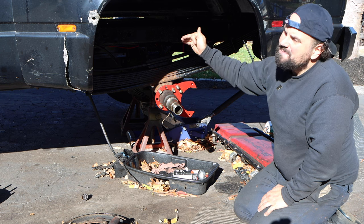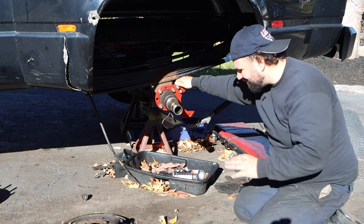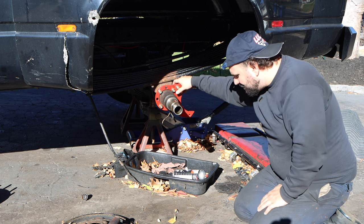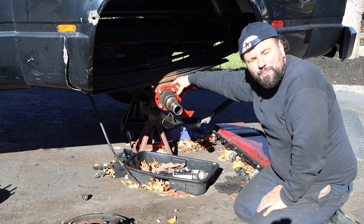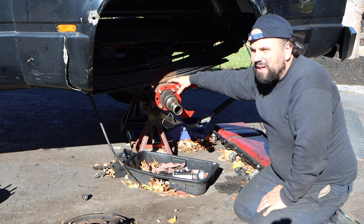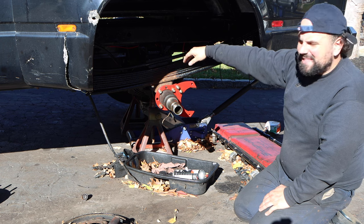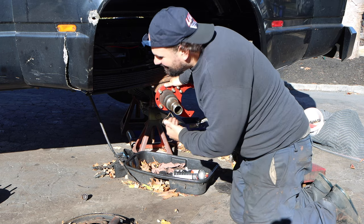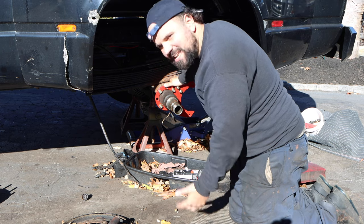I popped it open and the belt was smoking — my alternator locked up. It just never ends. So we're going to take another negative and turn it into a positive: we're going to be doing a 145-amp alternator upgrade, because we can. Every time you fix one thing on a vehicle, it wants to take everything else with it — it's like a never-ending cycle.